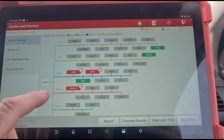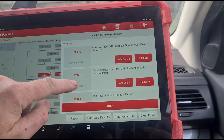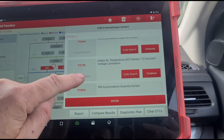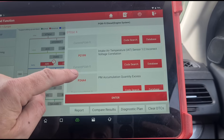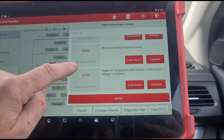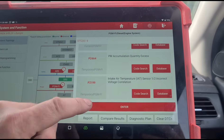The scan is finished. We have: air flow sensor signal lower than expected, particulate filter ash accumulation, particle filter matter accumulation, intake air temperature sensor incorrect voltage correlation, and particle matter accumulation quantity excess — basically it's excessive.